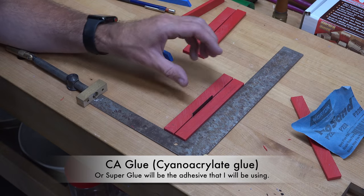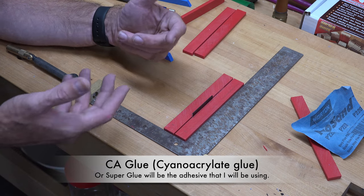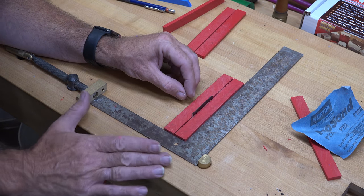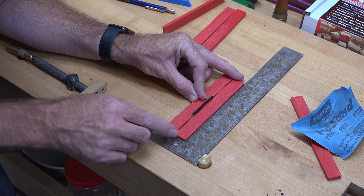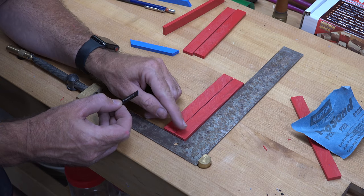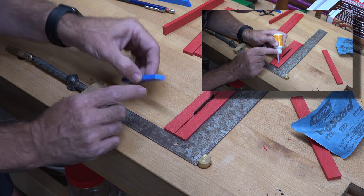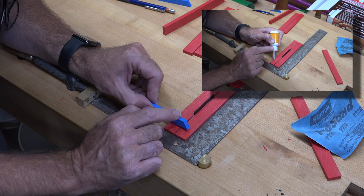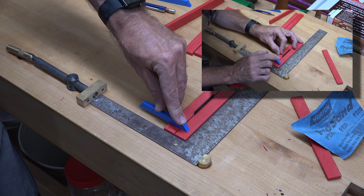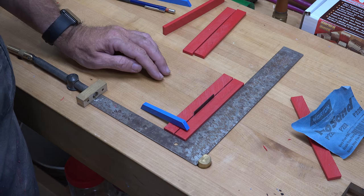A little tip on assembly when you have multi-part pieces: find something to replace your hands to free them up. I've got an old framing square clamped on the bench — that helps me get all the edges aligned and keeps everything square. I've placed a mark at a quarter-inch and a tick mark at half an inch on each piece. Using a sixteenth-inch spacer, I'll put a little drop of CA glue on each piece and lay them in place with the bevel, and glue them all in place with a sixteenth between each one.